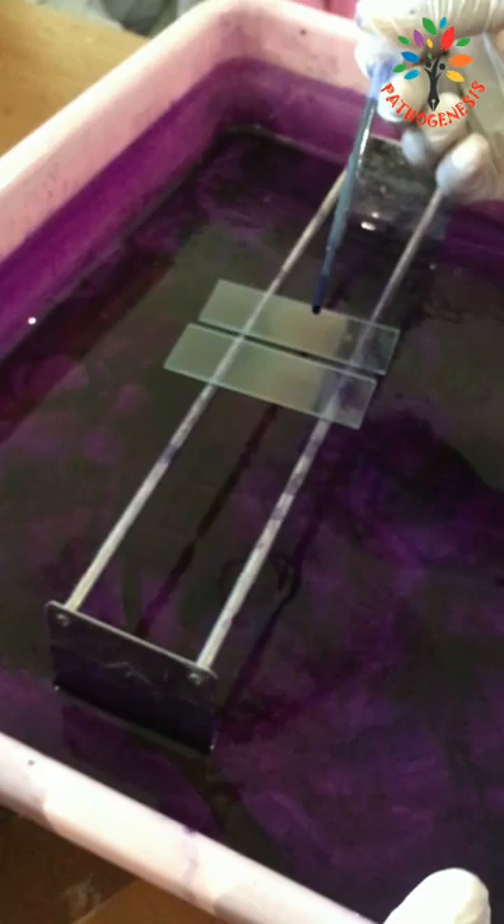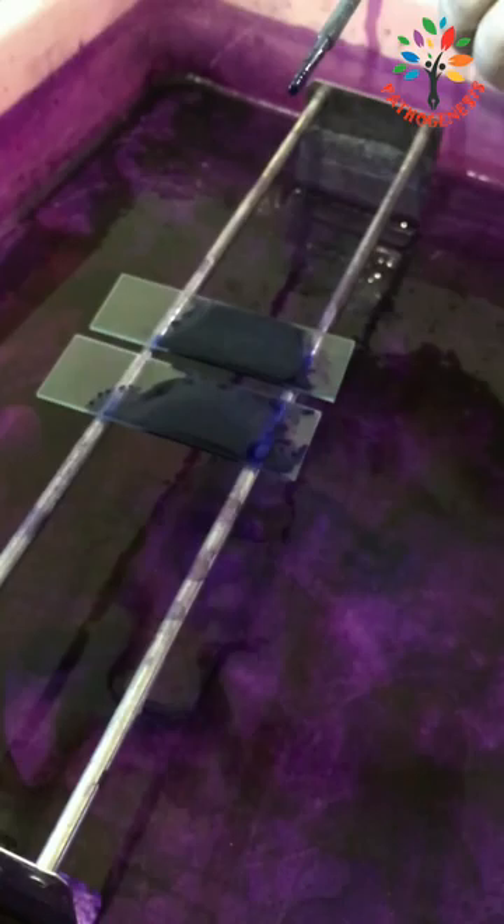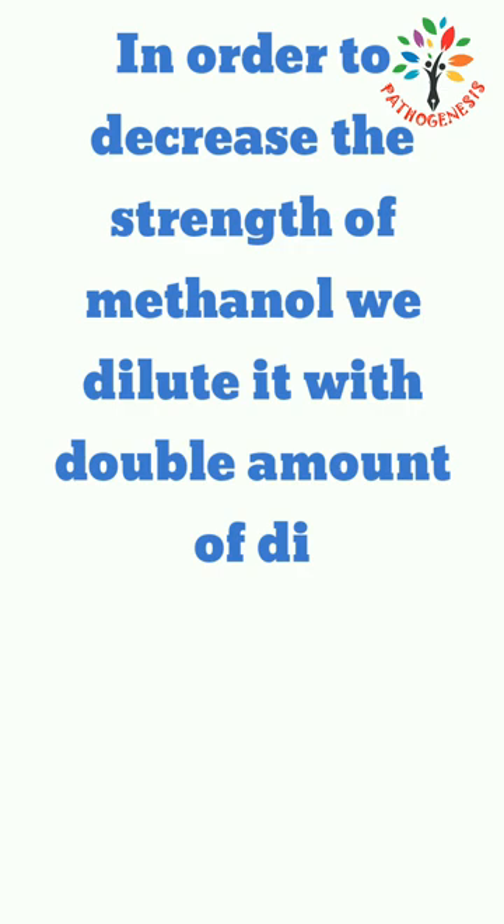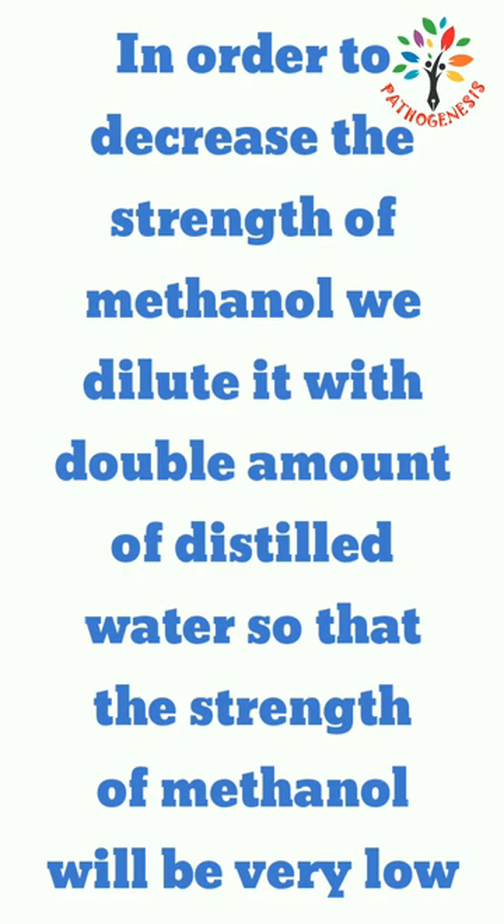Now, may I ask you a question — why have we diluted the stain with double the amount of distilled water? Initially, the blood film was covered with Leishman stain solution for one to two minutes. During that period, the methanol present in the staining solution fixed the smear. But there was no addition of color to the blood components during this period, as methanol has a decolorizing effect and would not allow the dye to bind with the blood components. In order to decrease the strength of the methanol, we dilute it with double the amount of distilled water so that the strength of methanol will be very low and it will not disturb the staining procedure.